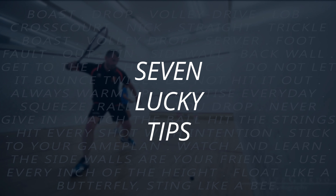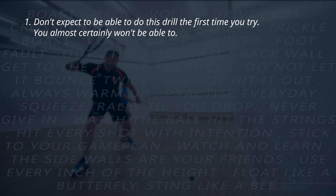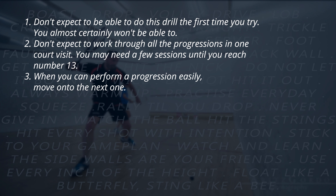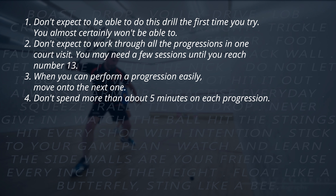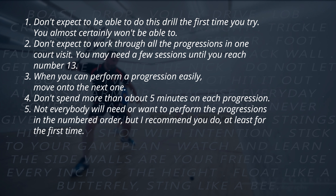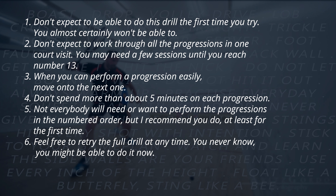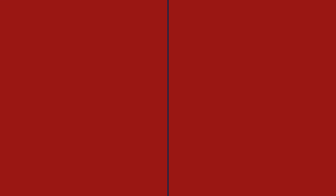Here are all the shots overlaid on the court — now you can see why I'm calling it the Rami H. Before we start on the progressions, here are seven lucky tips. Number one: don't expect to be able to do this drill the first time you try — you almost certainly won't. Number two: don't expect to work through all the progressions in one court visit. Number three: when you can perform a progression easily, move on to the next one. Number four: don't spend more than about five minutes on each progression. Number five: not everybody will need to perform the progressions in numbered order, but I recommend you do at least the first time. Number six: feel free to retry the full drill at any time. Number seven: feel free to go back to a previous progression at any time — they're all great practice.